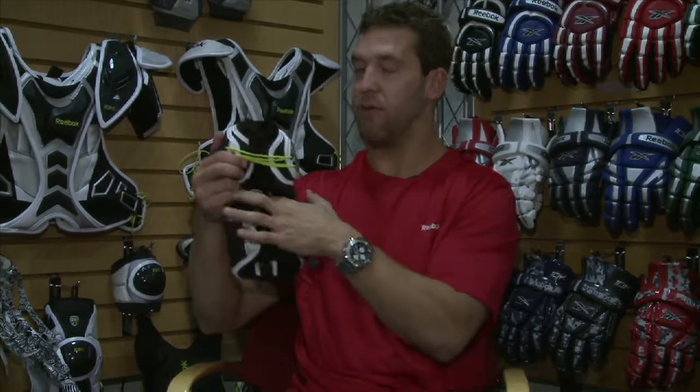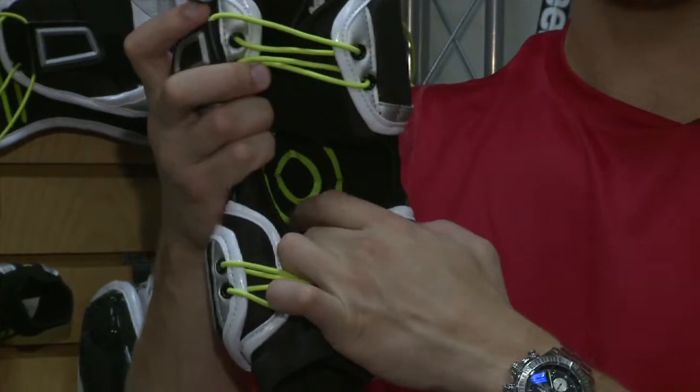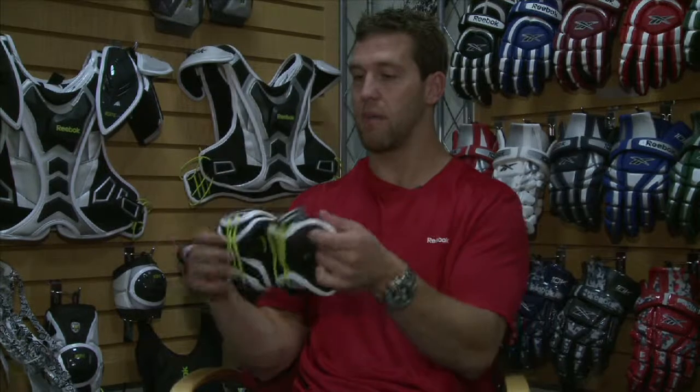Through the back we have our fit foam intensive technology all the way through the forearm and the upper arm, as well as grip technology here on the elbow — and on the forearm and the upper arm as well — so it's going to lock that pad in, get wet, become sticky, and keep the pad in place where it should be during gameplay.